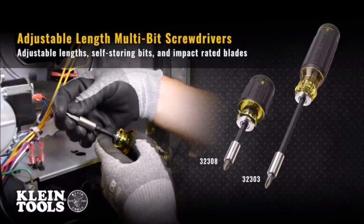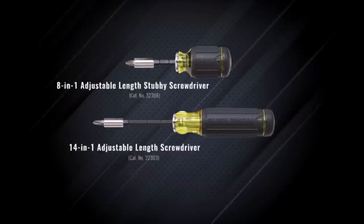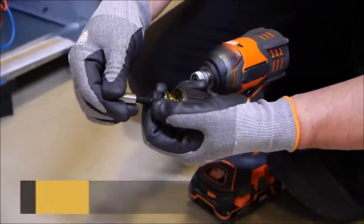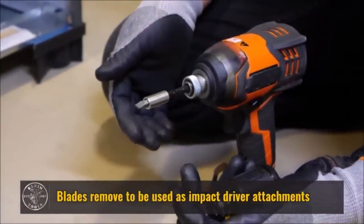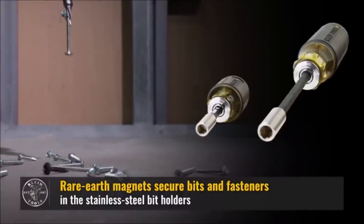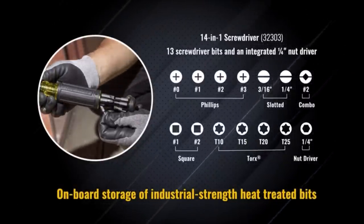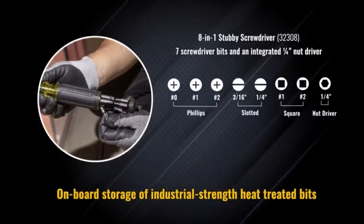Number 7: Kline Tools Multi-Bit Stubby Screwdriver. Kline Tools Adjustable Length Screwdrivers function both as multi-bit screwdrivers and impact driver attachments. With these screwdrivers, there is no need to run back to your tool bag. Industrial strength bits are conveniently housed in the handle. Simply adjust the length of the blades for easier access, or remove to use with an impact driver. Powerful rare earth magnets secure bits and fasteners while the cushion grip handle provides outstanding comfort and control.